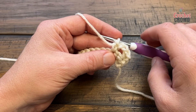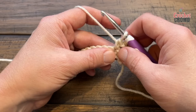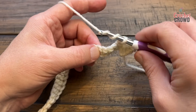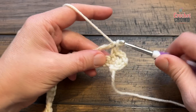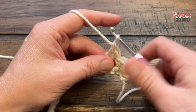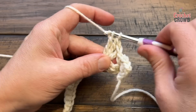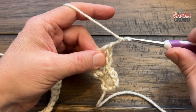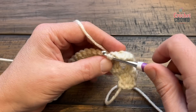To do the butterflies, skip three stitches — 1, 2, 3 — go to the fourth and apply three trebles into that same stitch. Make sure you wrap the hook twice. Do it once, twice, and three times. We're not done with this wing of the butterfly. Chain three — 1, 2, 3 — and in the same stitch where those trebles are, single crochet. That forms the one wing.